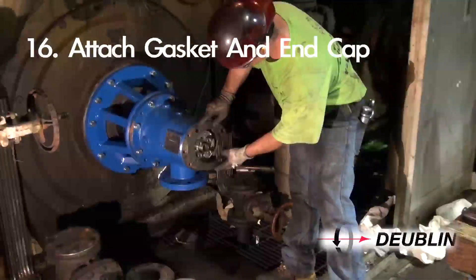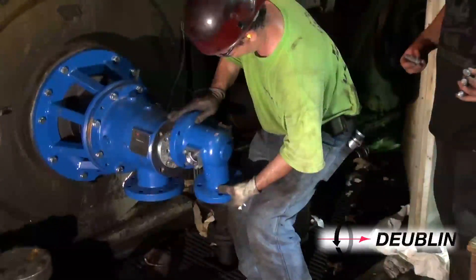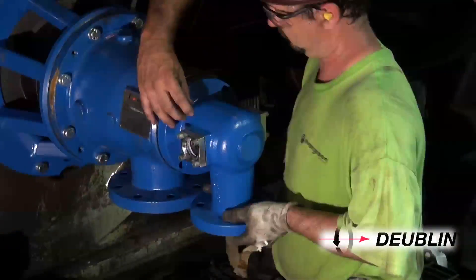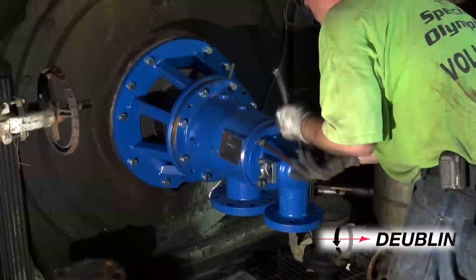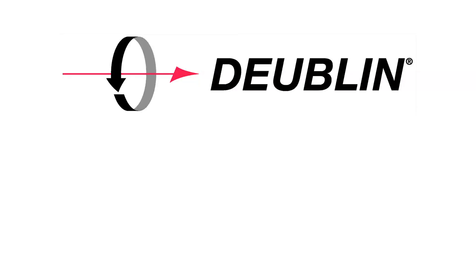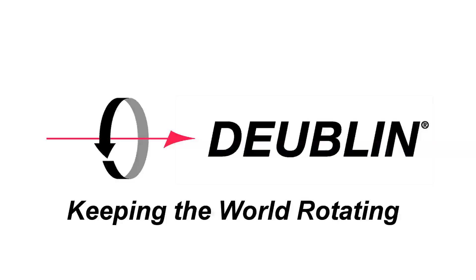Step 16: Attach gasket and end cap. In keeping with our commitment to customer care, contact Dublin with any questions at 847-689-8600, or email us at customerservice@dublin.com. Dublin — keeping the world rotating.